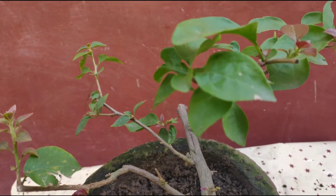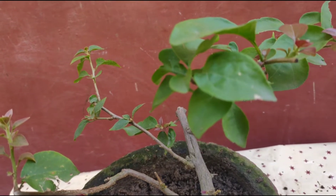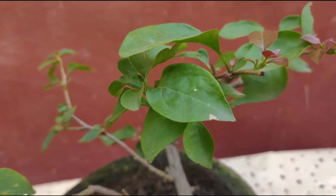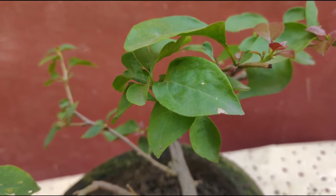This plant becomes very big, so when it becomes very big then some support is required. You have seen in the first scene how it grows.